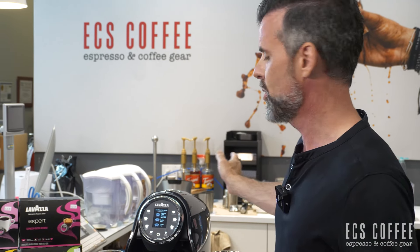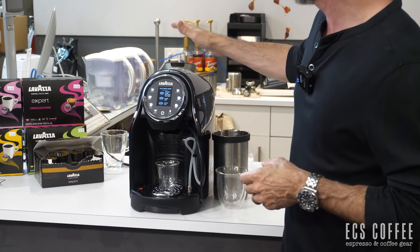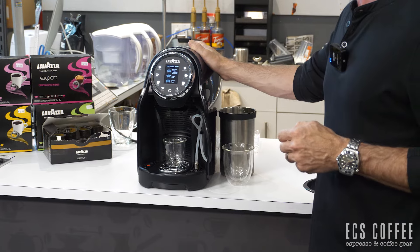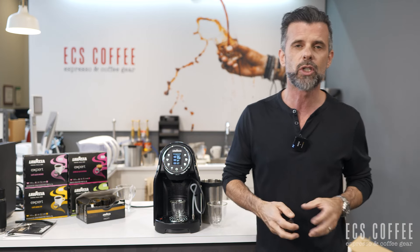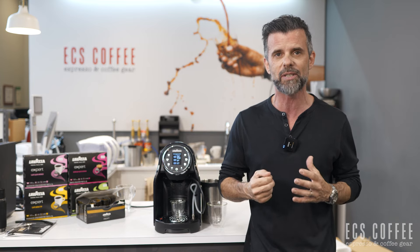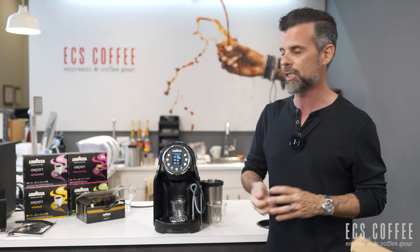The neat thing about this machine is it is plumbed into your water system, so you do not have to fill it up at the back — it's automatically hooked up. It's a very, very sexy midnight blue; it looks like a black. As single serve machines go for office places, it is actually one of the nicest looking capsule-style machines out there.